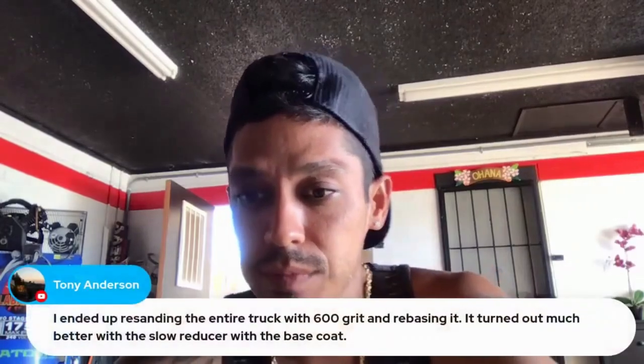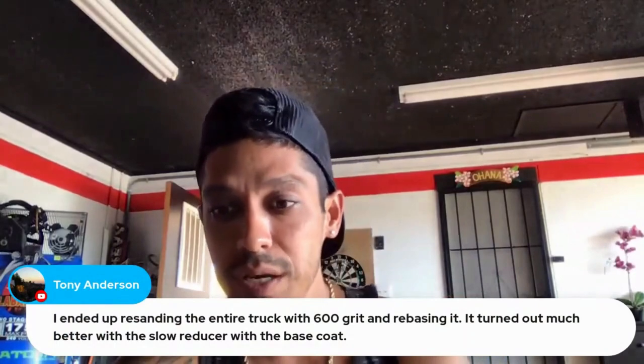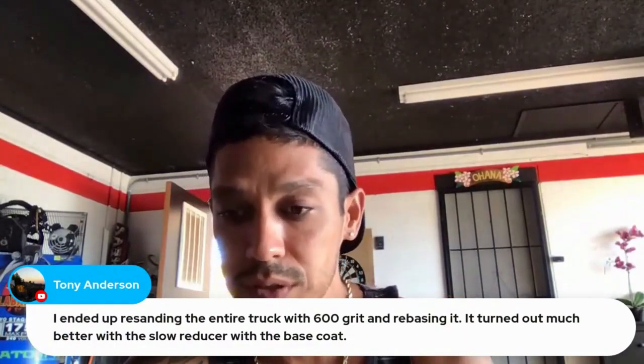I ended up re-sanding the entire truck with 600 grit and re-basing it. It turned out much better with the slow reducer with the base coat.